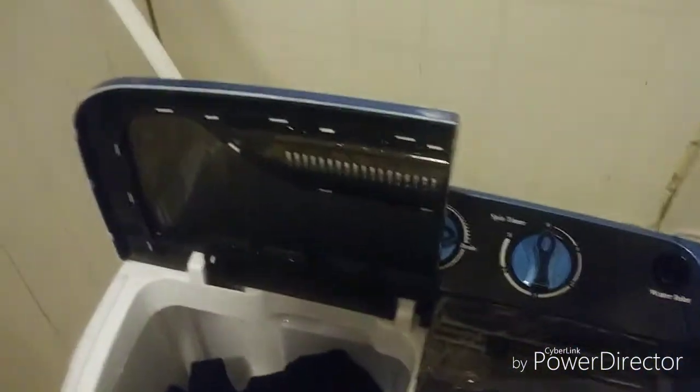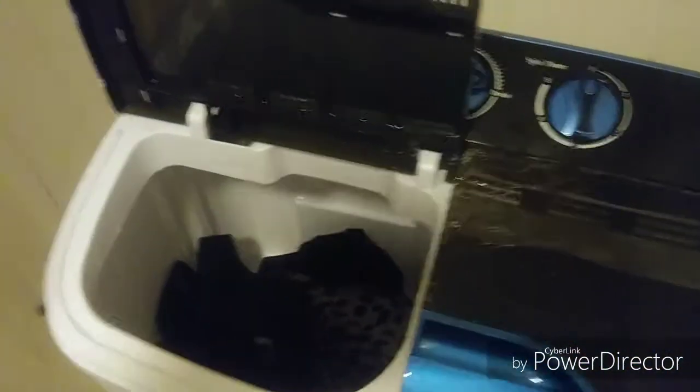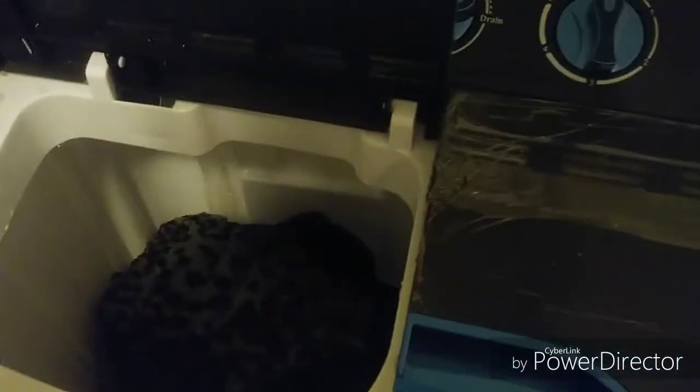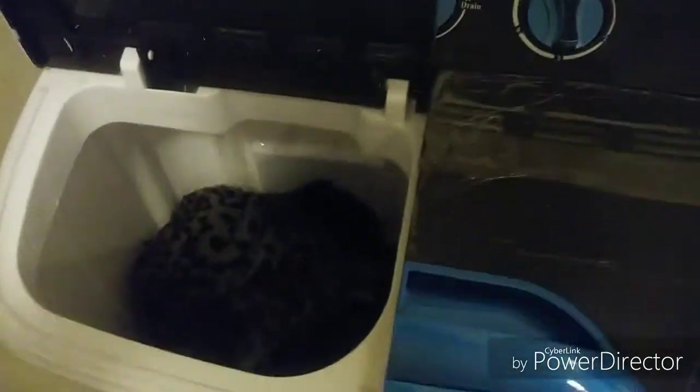I love this washing machine — it's tiny, you can fit it right in your bathroom and install it to the water. You just put the drain thing down to dump the water. When it's finished, turn on the water again so it starts filling up. I'm changing the button to standard and filling it up again.